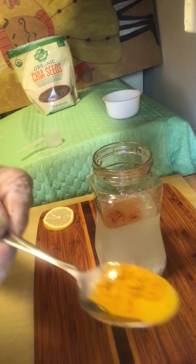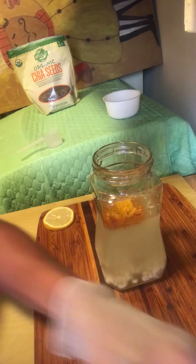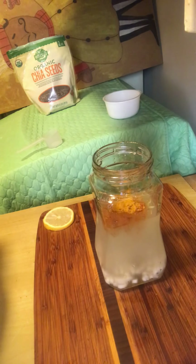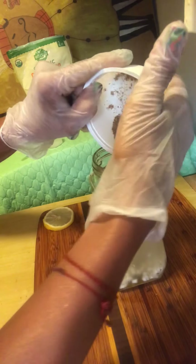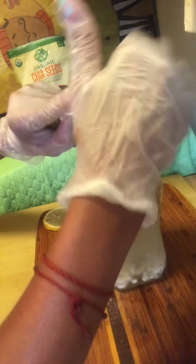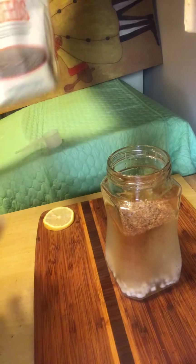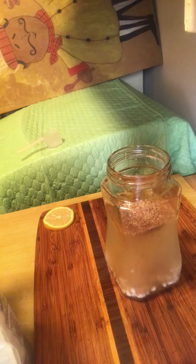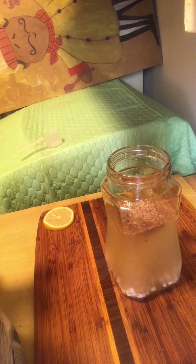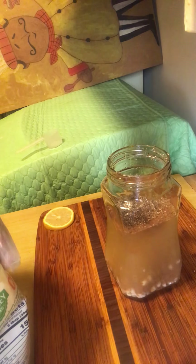We're going to add a little turmeric — whatever you want to call it. I spilled a little bit, I'm going to put that in there too. Next we're going to add our ground flax seed. You're going to make a little mess — you just clean it up, no big deal. Now we're going to add our chia seeds. We're going to add two tablespoons, two little cupfuls of chia seeds. We're going to pour that in. Add a little bit more — there we go.